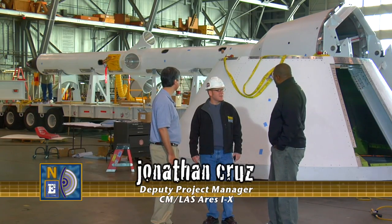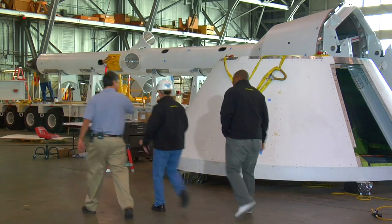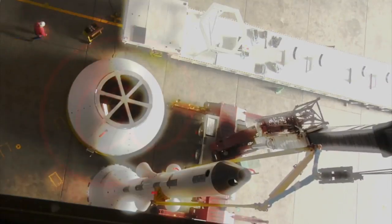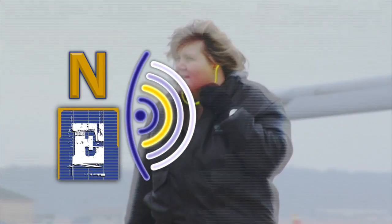Jonathan, it was great talking to you. We appreciate all your help, and good luck on the upcoming launch. Thank you, appreciate you coming. Let's go over those plans and we'll talk about it. Let's see what we can get — there's a little bit of space over here and it should work out perfectly. This is NASA EDGE.